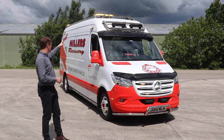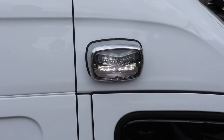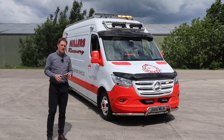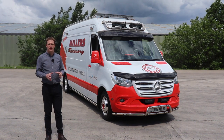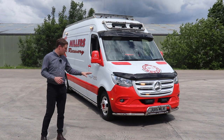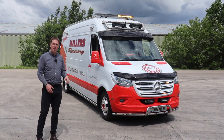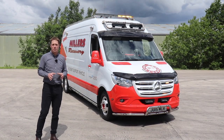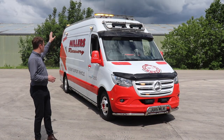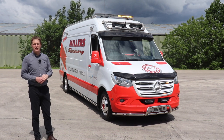We're using Whelen M6 V-Series, which have got a built-in scene light underneath, and that's all tied into the SoundOff Blueprint system. That allows us to synchronise all of the left and right lighting on the vehicle. So all of the M-Powers and the other lights that you see around the vehicle, including the side marker lights in the chrome bars fitted on this vehicle, they can all be set to flash exactly at the same time in sync.